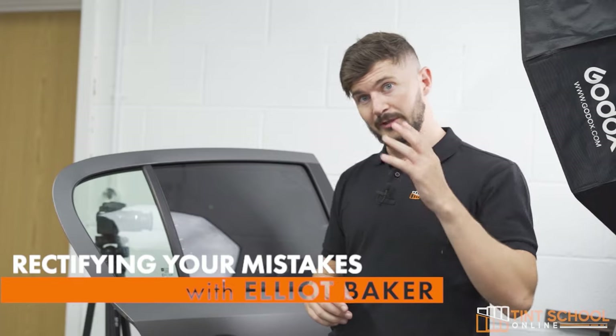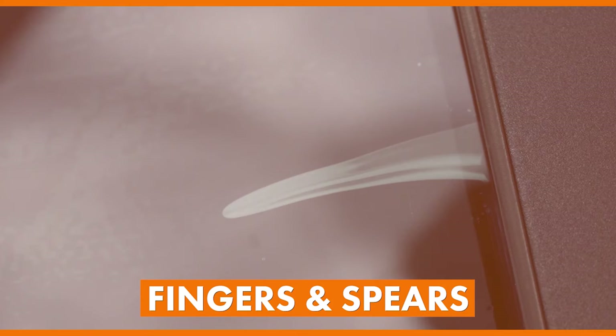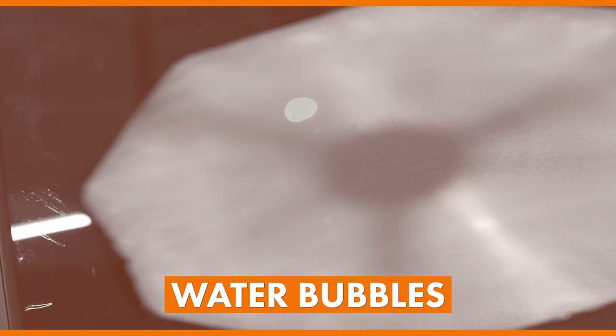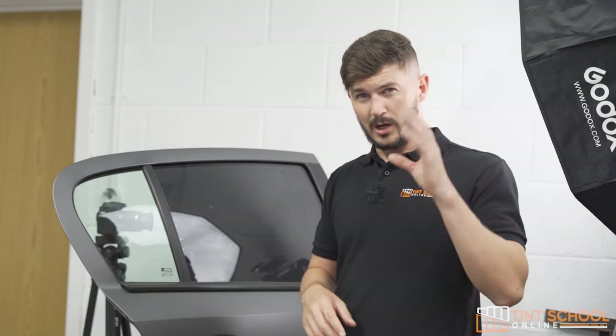In this tutorial we're going to be checking over the work and rectifying any mistakes if possible. The reason I say if possible is because sometimes you just can't fix it and you will need to redo it and start again. I'm going to go through the main five things to look for: fingers and spears, water bubbles, specks and contamination, creases, and hairs and fibres. I would highly recommend getting the vehicle outside for these checks as you can see everything so much clearer in natural daylight.